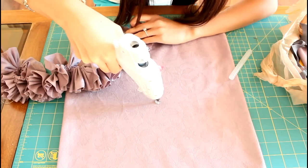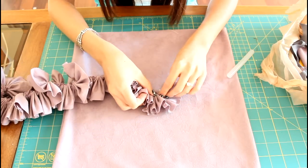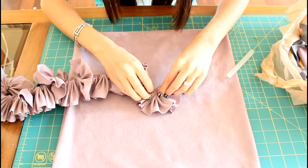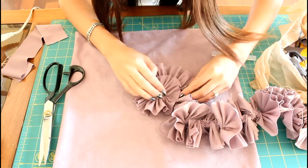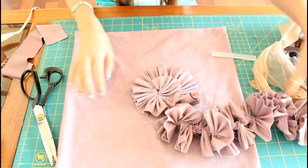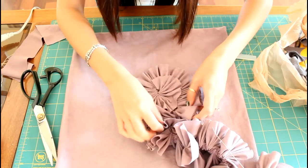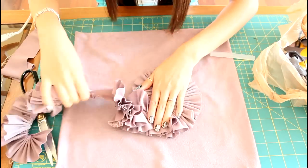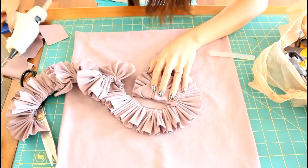Now place a dab of glue onto the center of the pillow and create a small swirl with one end of the ruffle. Press it down onto the glue. Now you'll just keep working the ruffle around the center one, gluing and pressing the ruffle into place. I sometimes loosen the ruffle up a bit because it can be too thick — this is where the extra needle and thread will come in handy. You can play with the effects — you can have a really thick ruffle or a really loose one.